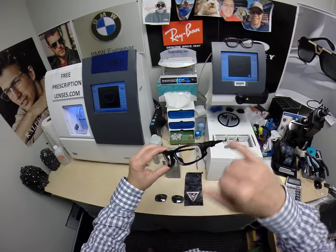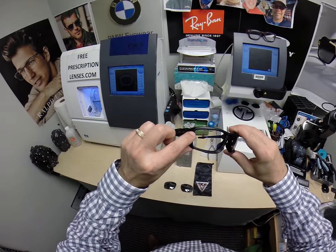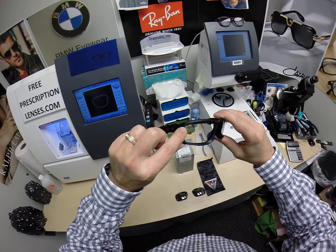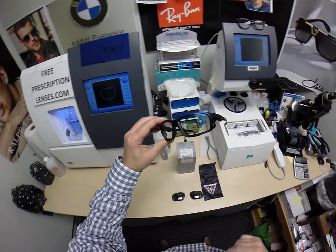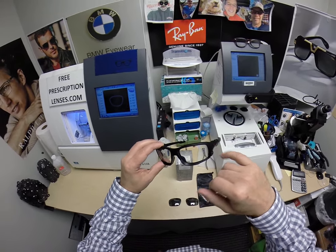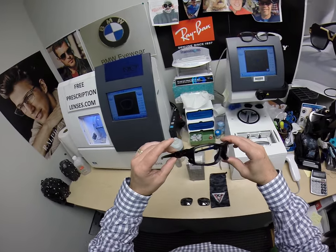This comes with Transitions Extra Active Gray with the blue flash mirror. It has a branded ANSI stamp that goes on every lens. These are OSHA-approved safety glasses — it is impossible to get them without a stamp from the lab. Non-prescription lenses will say Z87, but once you get into prescription, every manufacturer is going to have their own brand on the lens.